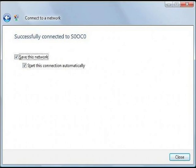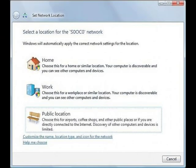Once you've successfully connected to the wireless network, make sure that the boxes next to Save This Network and Start This Connection Automatically are checked. Then click Close. Finally, select a location for the wireless network you just connected to.